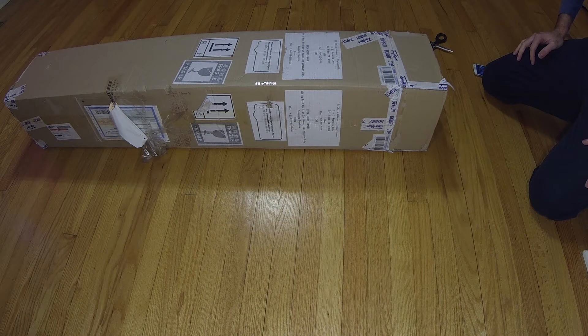Hey everyone, this is Chanyo66 and this is an unboxing of the Cyclops aircraft. This is by Asia Tech Drones, and a few people have been asking to see what's in the box and how it's packaged.